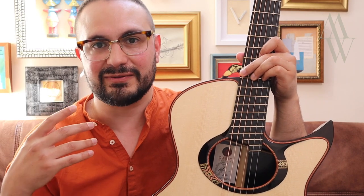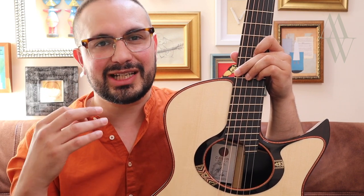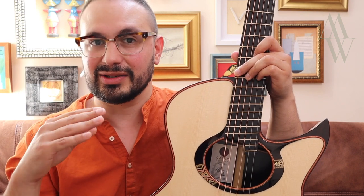I've personally noticed that when I play with wide expressive vibrato or big bends, I tend to feel a bit more friction and drag from the fret itself, due to the angle that it's on against the string.